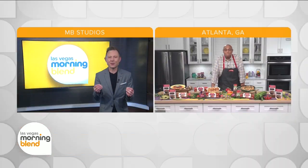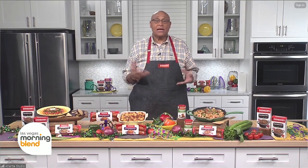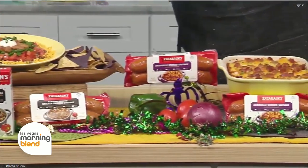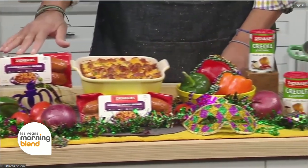So what is the secret to creating an authentic Mardi Gras recipe? Well, I like to start off with the different smoked sausages. There are three styles of smoked sausages: there's a Cajun style, an andouille, and a blackened seasoned chicken smoked sausage.